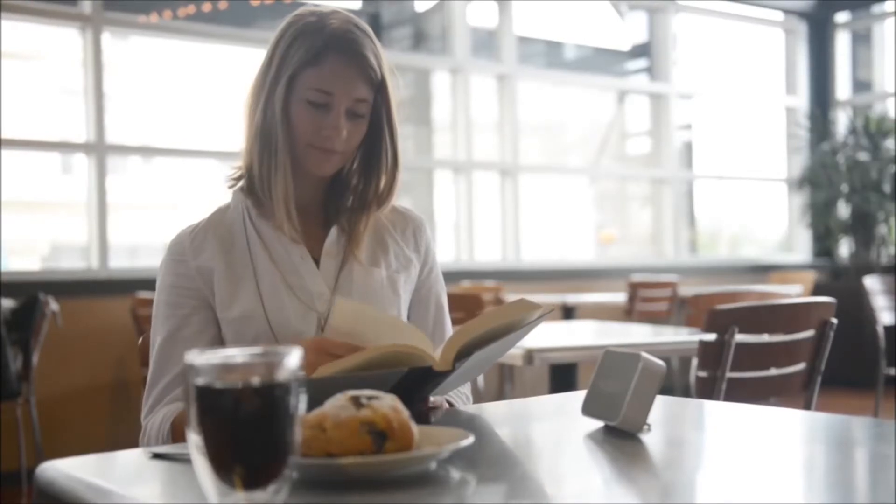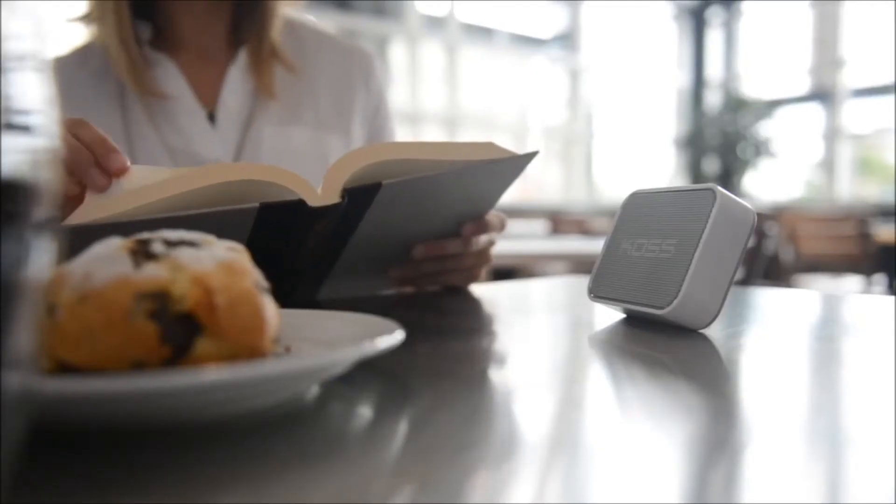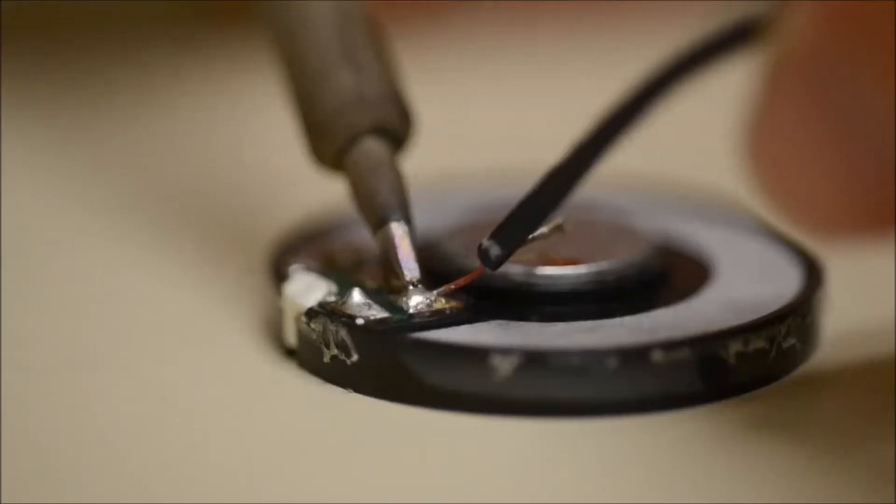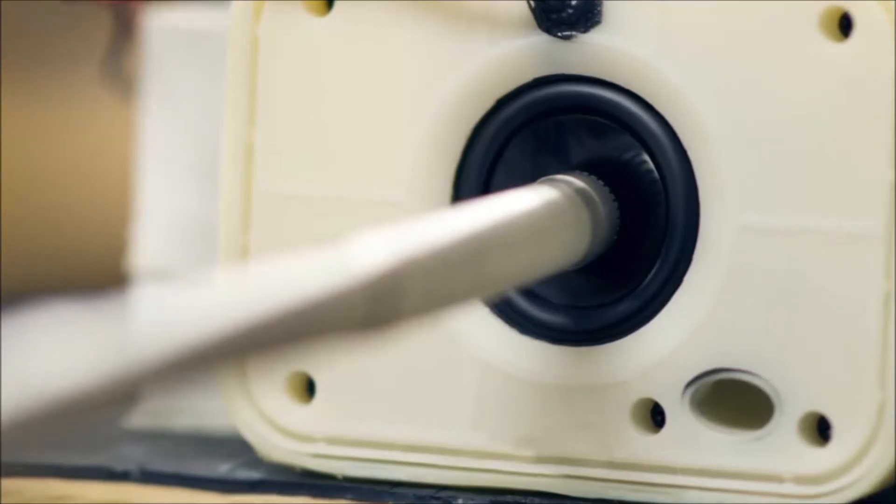With the BTS-1, we challenged ourselves to design a wireless speaker that was portable enough to take anywhere, but stayed true to the sound of Koss. That meant designing the BTS-1 from the inside out. Working side-by-side with Koss' engineers, we fine-tuned the speaker's internal structure to balance and direct the sound.